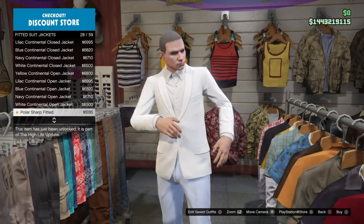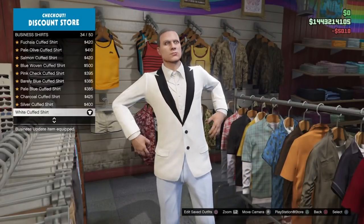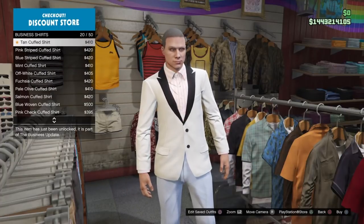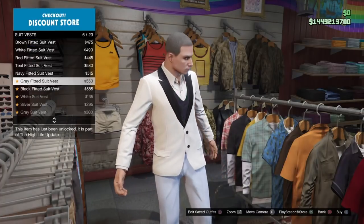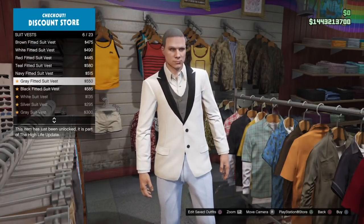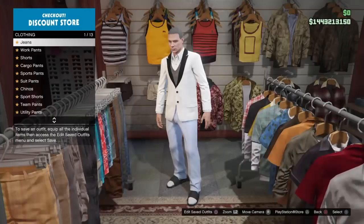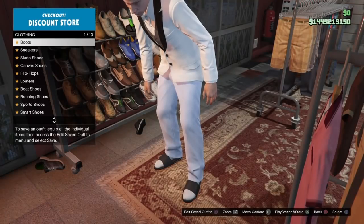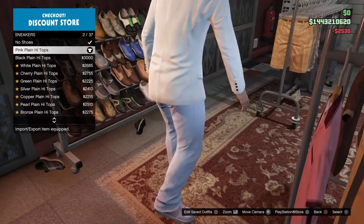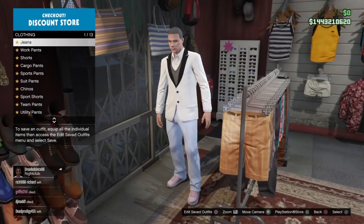Then under fitted suit jackets, you're going to put on number 30 on the list — it's the white sharp fitted closed suit jacket. And then it's very, very important to put on the white cuff business shirt, the one that has the open collar — must have the open collar. Then under suit vest, the gray fitted suit vest. This is basically the whole merge outfit for the trash vest. You can also add a merge shoe component — the pink plain high top shoes — and the merge glove to be able to merge gloves together with this trash vest.